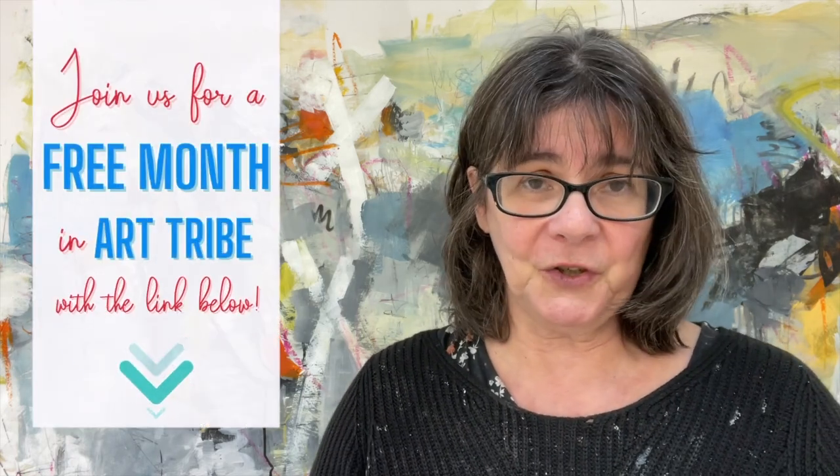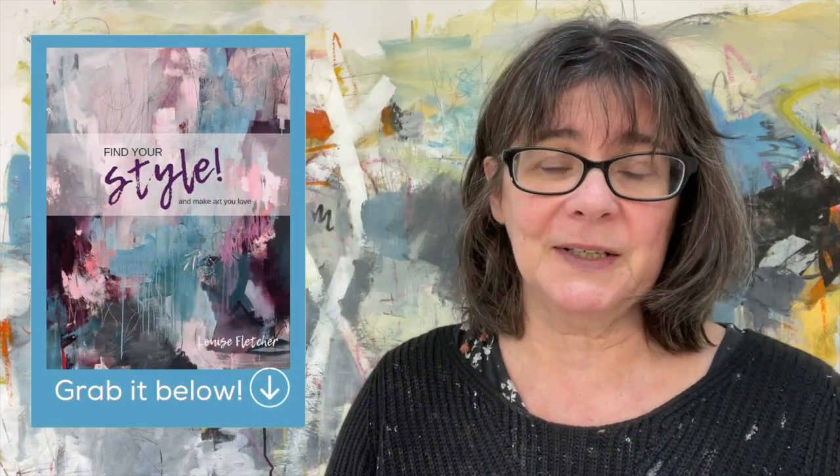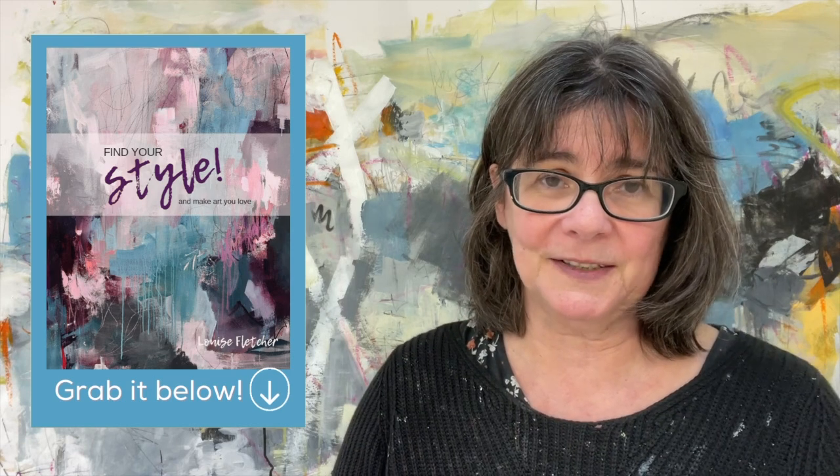So that's my advice on artistic breakthroughs. I hope this helped. Do come and join us for the free month of Art Tribe. If you don't want to join, there's a free guide also linked below this video that you can download on finding your own artist voice. But if you do nothing else, just go away and take this piece of advice: get some cheap paper, start trying to do the thing you want to do. Don't wait another day. I'll see you soon.